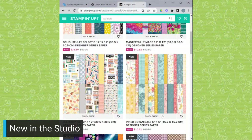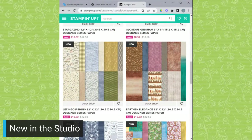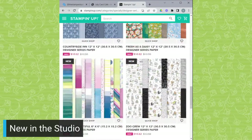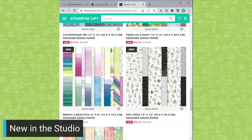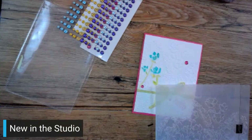Masterfully Made is hands down my favorite - absolutely my favorite of the new designer series papers. Right now you can get it for just $10.62 - what a deal! Inks Botanicals is also very fun. Glorious Gingham is a good option for a basic layer. Stargazing is something completely different - not my style, but if you have grandkids who like space and planets, that might be a good option. Earthen Elegance is another great one. Countryside Inn is just a really classic. Bright and Beautiful and Zoo Crew are two of my favorites. On sale till the end of the month - don't miss out!